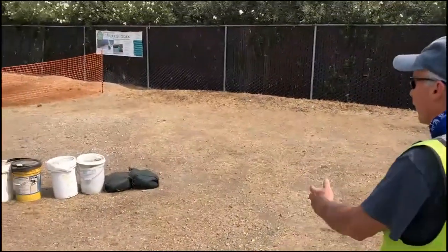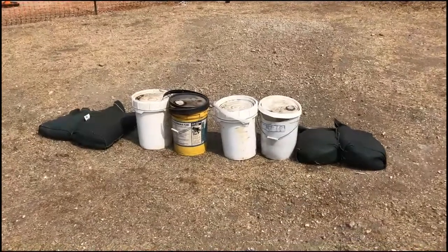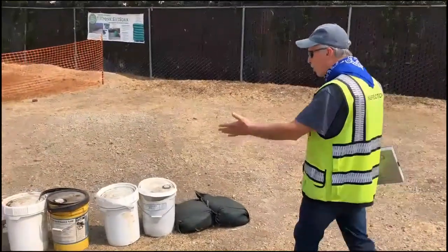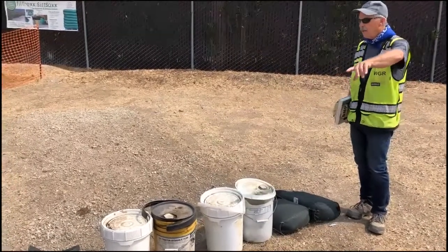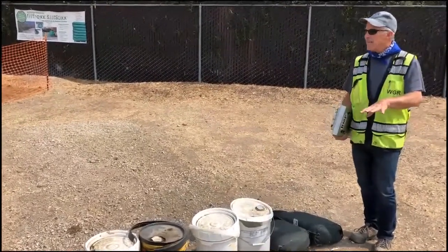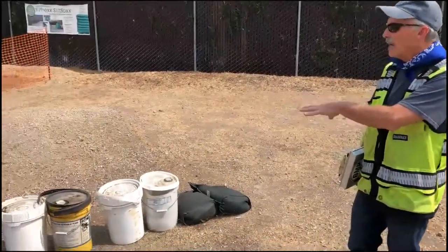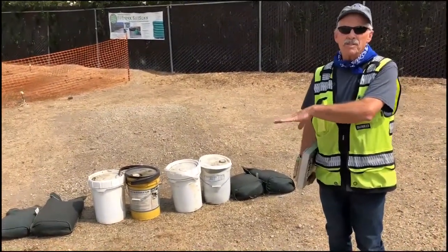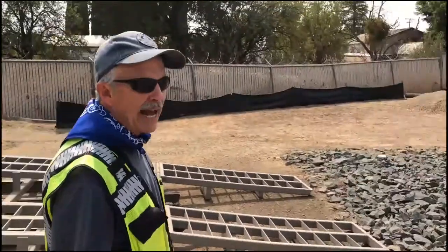Another issue we always run into is secondary containment. There are buckets sitting out — if it starts to rain, who knows what's in them, and they're going to overflow and spill. Is it okay to spill on soil? Absolutely not. This needs to be in secondary containment: plastic down with berms so it can be contained. If we don't have this, we're guaranteed to get a spill. If we get a spill, we're sampling for non-visible pollutants — a big deal requiring lab work and sample tubes. That's the last thing you want.